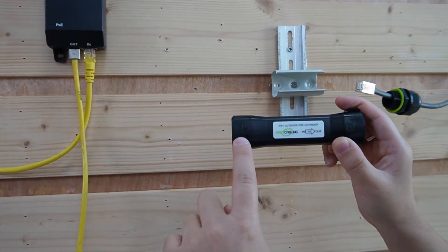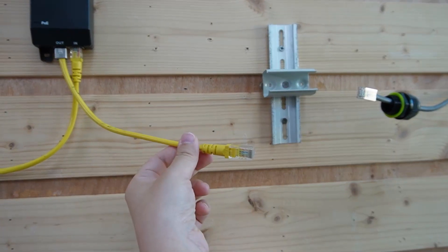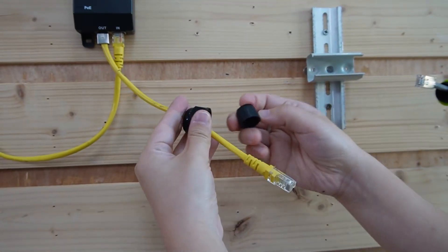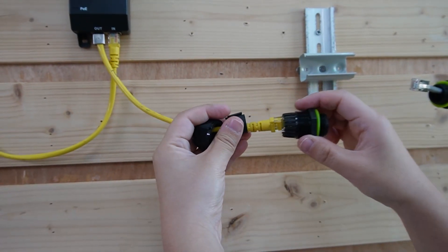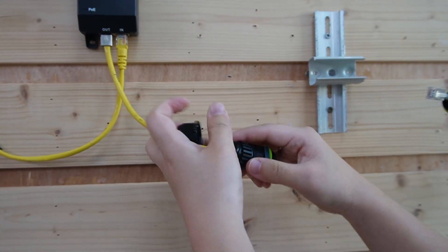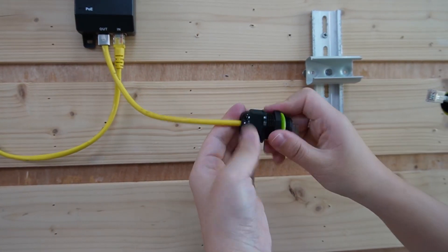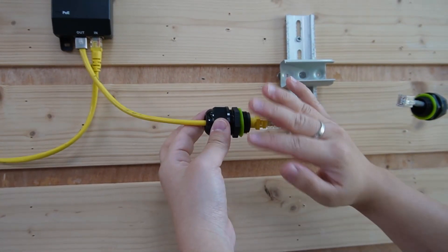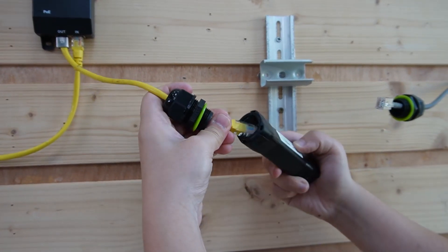We have input port A and output port B. We're going to connect to input port A first. Let's put it through the gland, using the rubber to wrap around it, then pull it inside the gland neck so we can have a completely waterproof setup. Then tighten it — remember to use the wrench to fasten it tightly so nothing can get in.